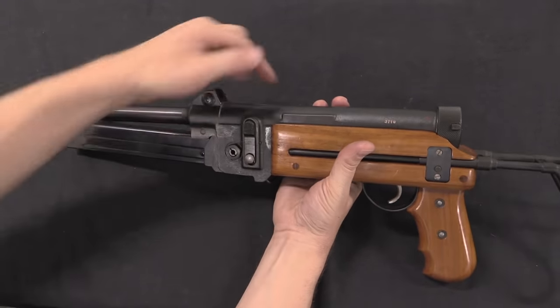Anyway, this one is obviously NFA registered — this is a fully transferable C&R submachine gun. A big thanks to Morphy's for giving me the opportunity to take a look at this one and show it to you guys. Thanks for watching.